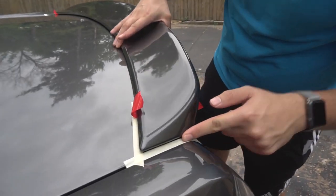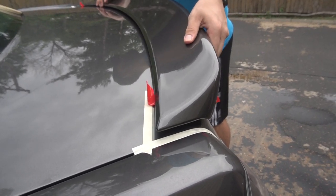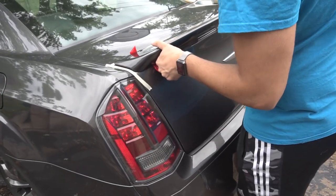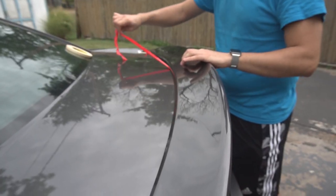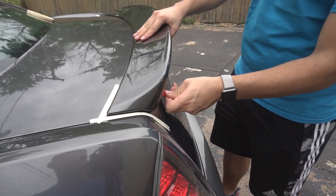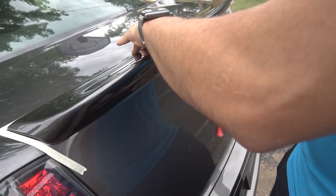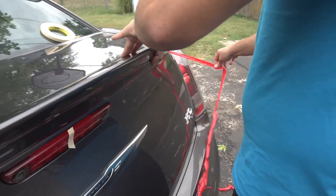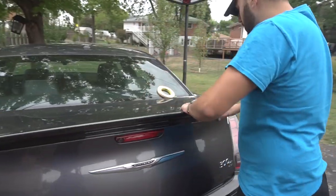Place it right where you want it, move it slightly if needed until it looks good, then peel away the remaining tape backing and press it down firmly.